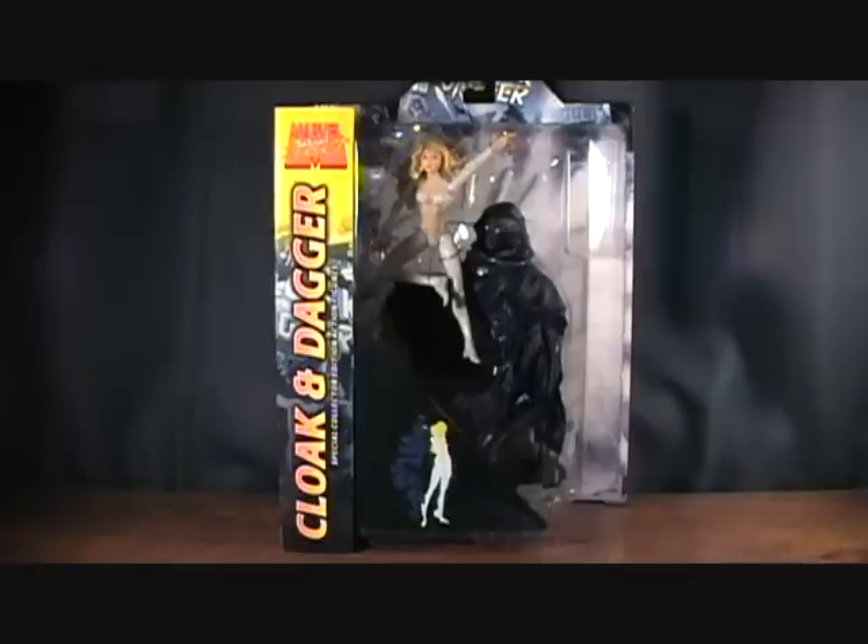Hey guys, welcome back to Matlock's Toy Room Reviews and today I have another Marvel Select figure set here. This is Cloak and Dagger. This is one that I've wanted for a long time.